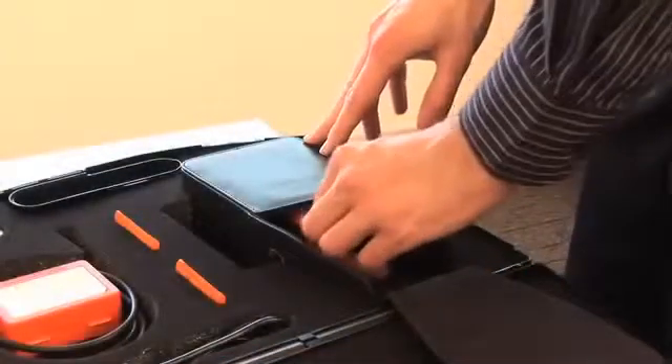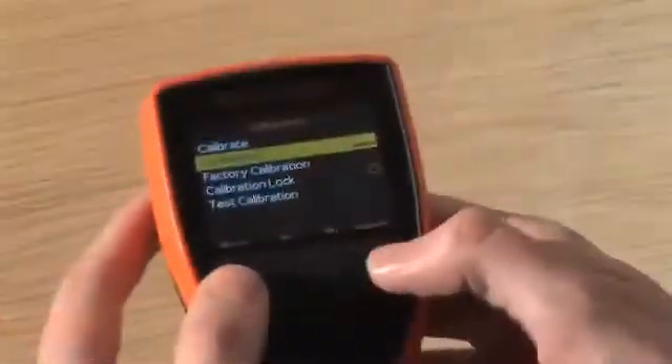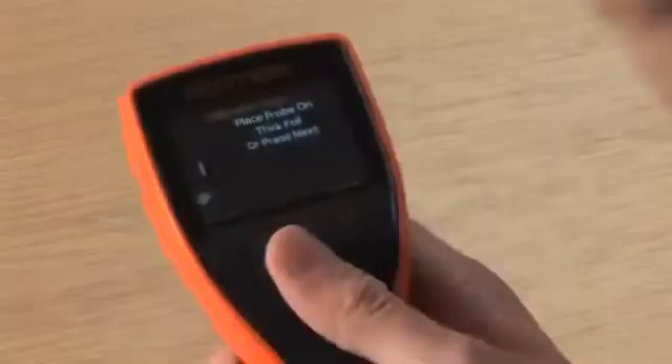Each gauge is factory calibrated and ready to use out of the box. To get the best performance from your gauge and make best use of the gauge's 1% accuracy, adjust the calibration to suit your specific application using the gauge's internal calibration routines.